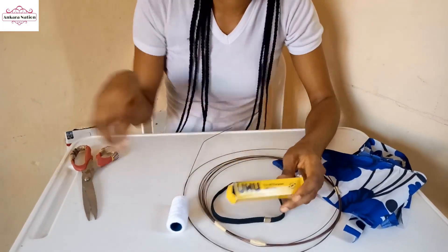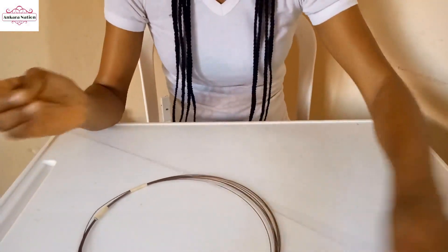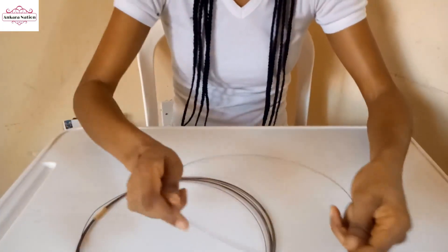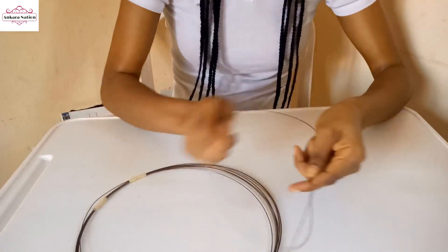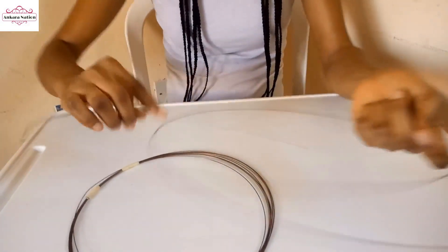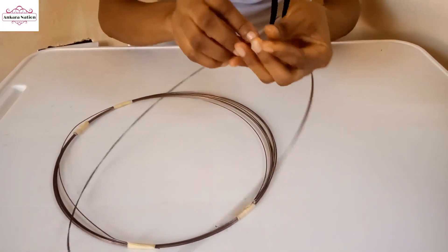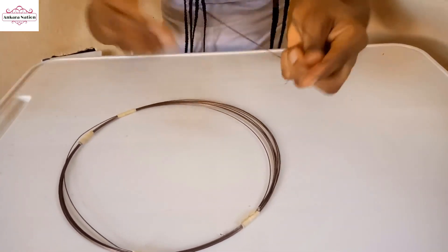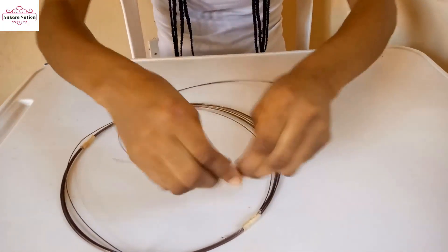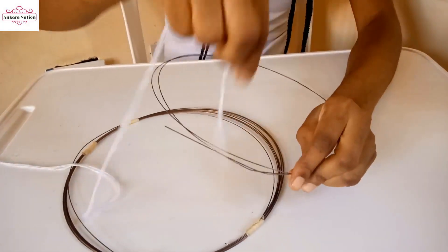You'll need fabric glue and scissors. From this fascinator wire - the one I have here is about 2 yards. I want to double it because this particular one I have is not strong, so I want to double it. That's why I have 2 yards instead of 1 yard. I am just twisting the other one to the wire.